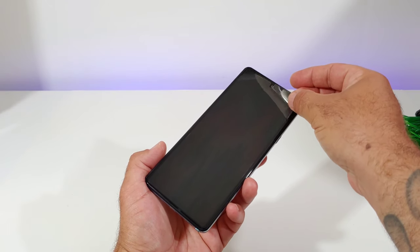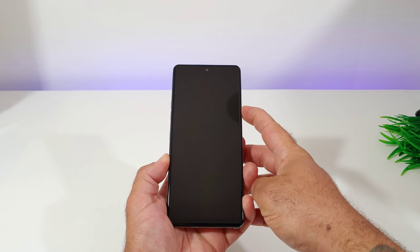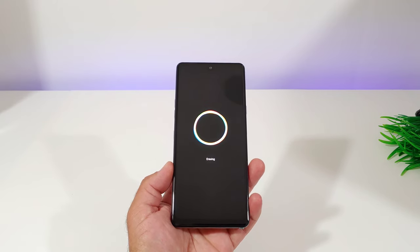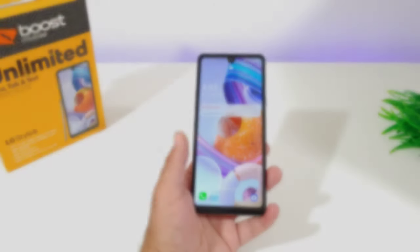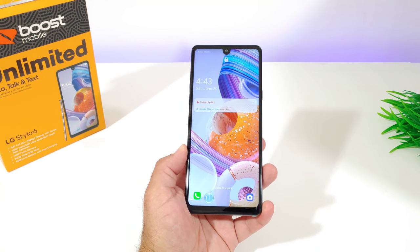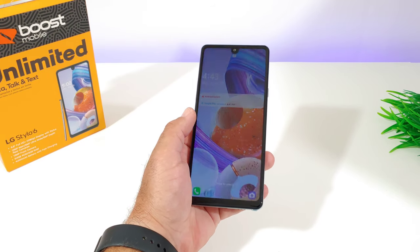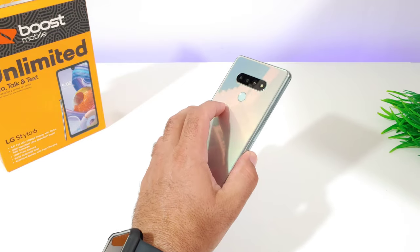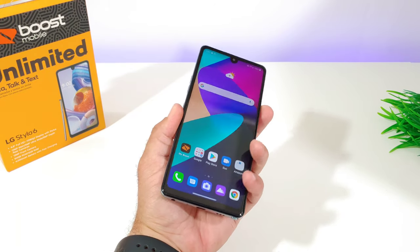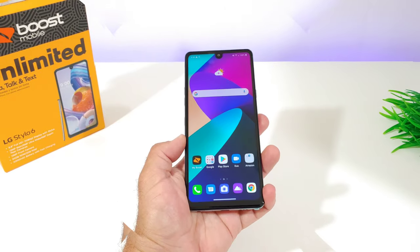Removing the pre-installed screen protector and powering on the Stylo 6 — powered by Android. After getting the device set up, the first thing to talk about is security features. I set up the fingerprint sensor, which is your main way of unlocking the device. You also have double tap to wake and double tap to sleep. The fingerprint sensor is working very well. Other security options include pattern, PIN, and password, but unfortunately no facial recognition.